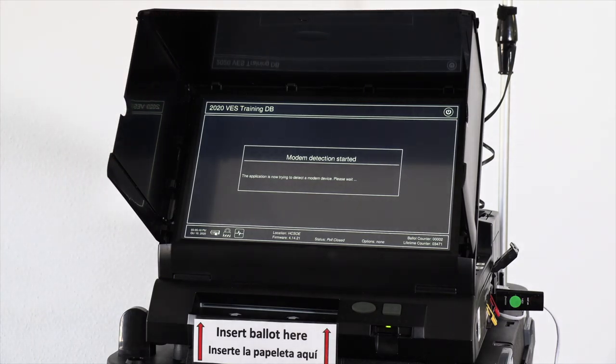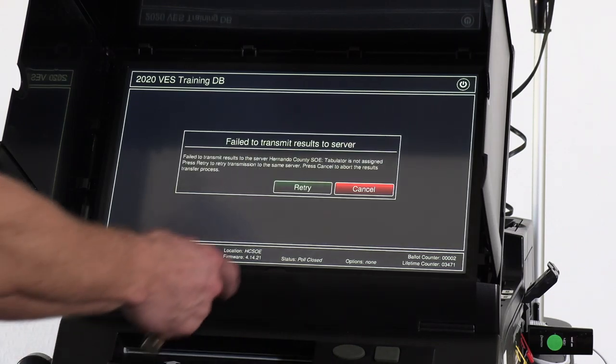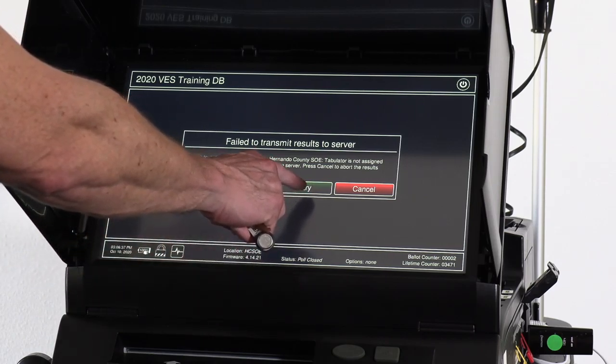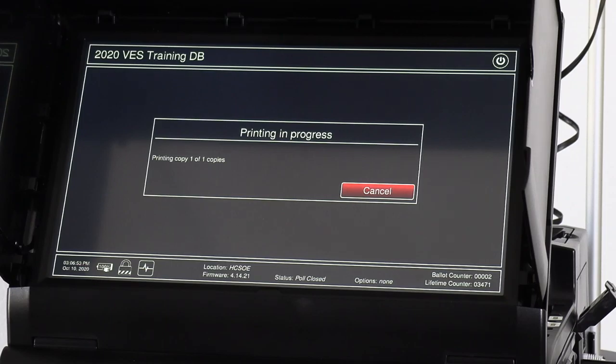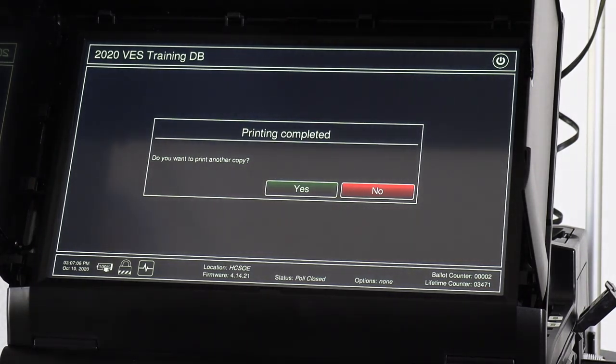Sometimes you might be at a precinct where connectivity isn't great and you may need to try a second time. If after two attempts the results do not transfer, let your precinct clerk know and they will contact our office. We have a secondary plan to get the results brought to our Brooksville office immediately. We'll see that the connection was established. If it doesn't transmit the first time, we retry it. After the results transmit, it will print off a report saying the results transmitted successfully. We tear that report off, save it, and it comes back to us.